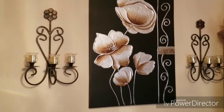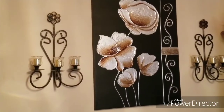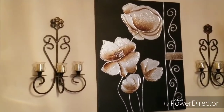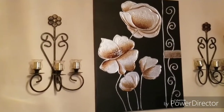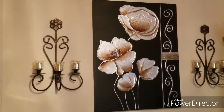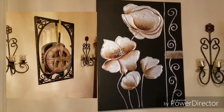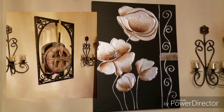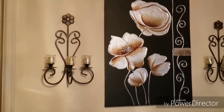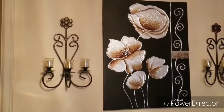Hey everybody, it's the boss lady here coming to you today with a quick little refresh that I did in my home. What you're seeing right now is the wall that sits behind the dining room table. There used to be a mirror here and I used to hang a wreath on it, but I took that out and put up this canvas picture. I've had this picture roughly about four to five years.